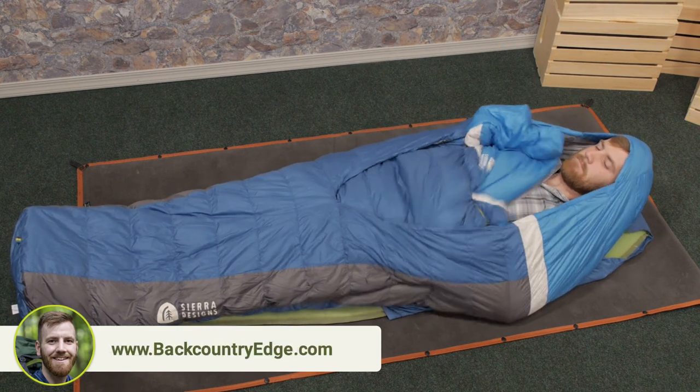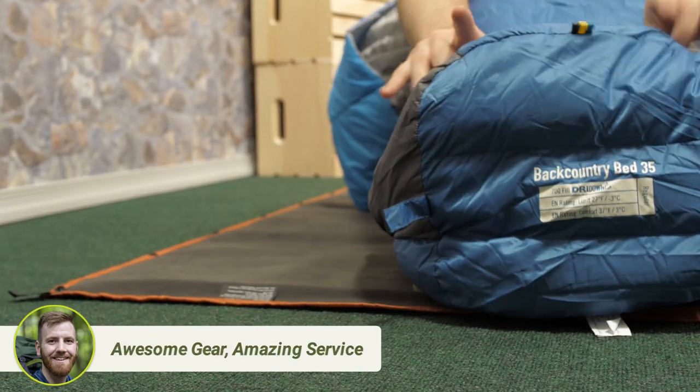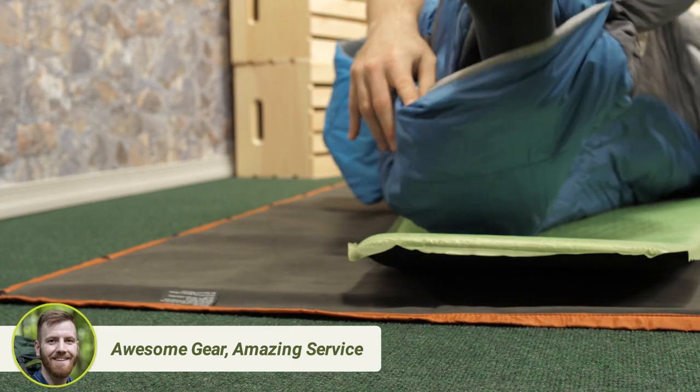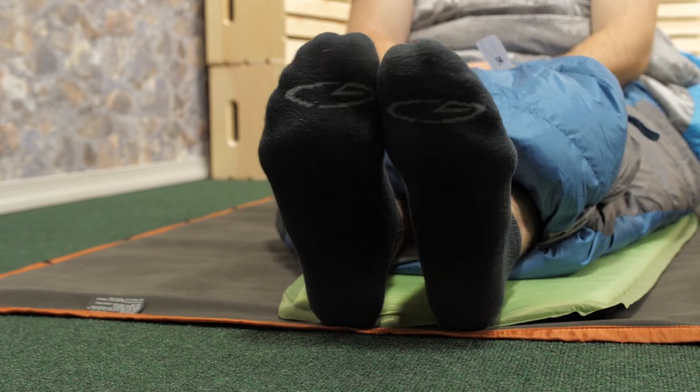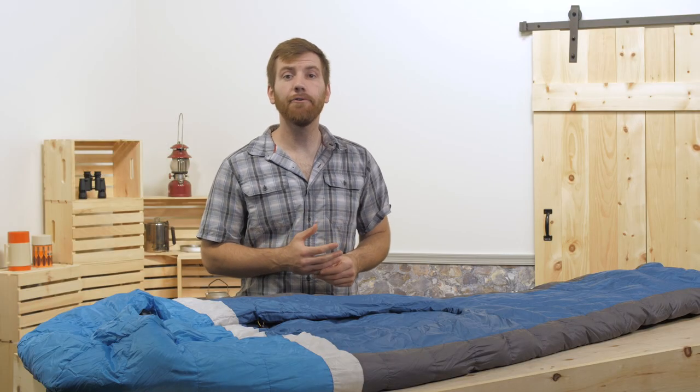The comforter has been made wider near your neck so it can wrap around you. The foot box has a zipperless, self-sealing vent that allows you to stick your feet out of the bottom of the bag. This is great for venting excess heat down there.